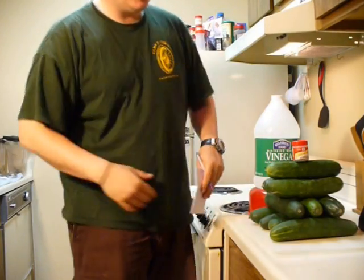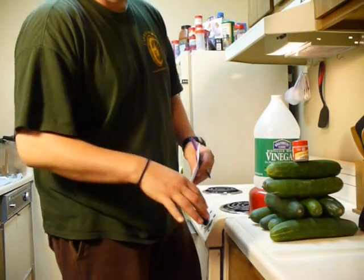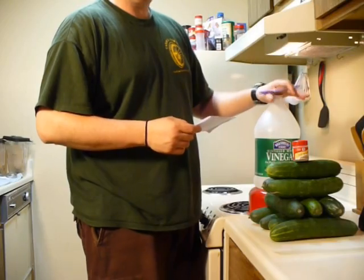So what we're going to do is chop up our cucumbers, put them in a bowl, and heat our liquid — four cups of vinegar, two cups of water.